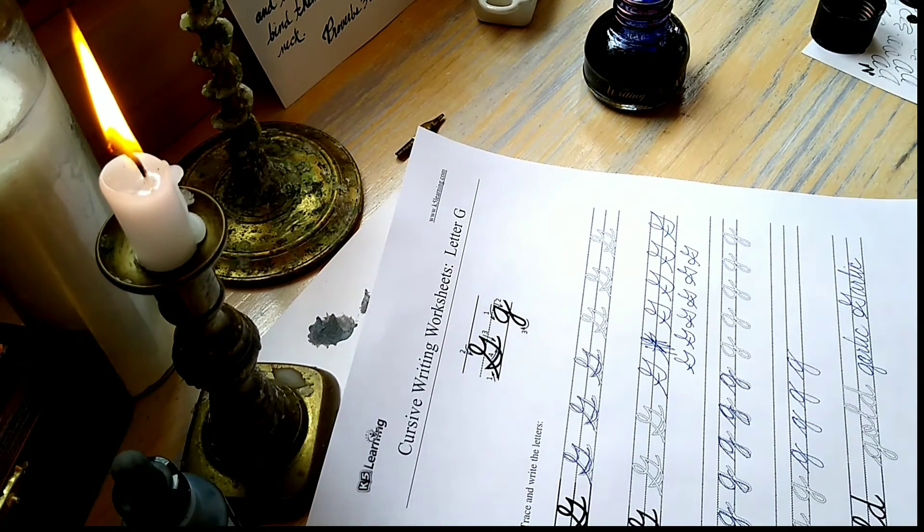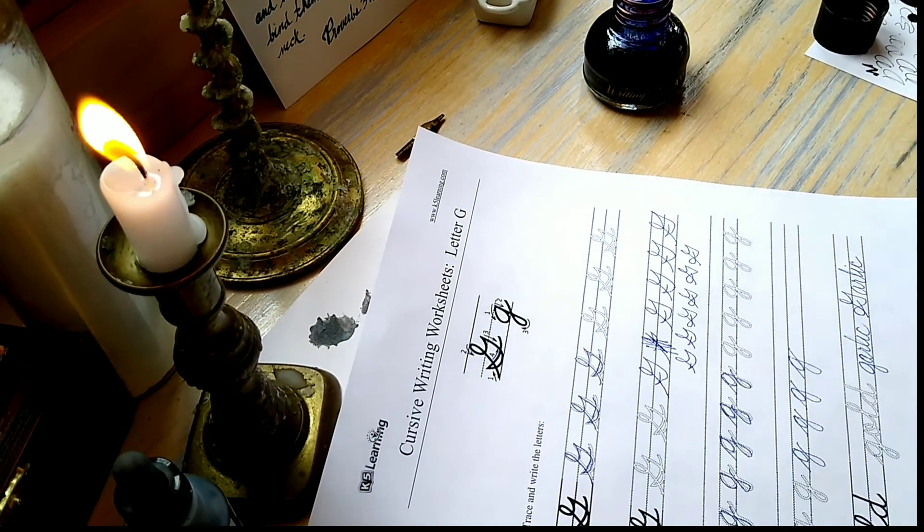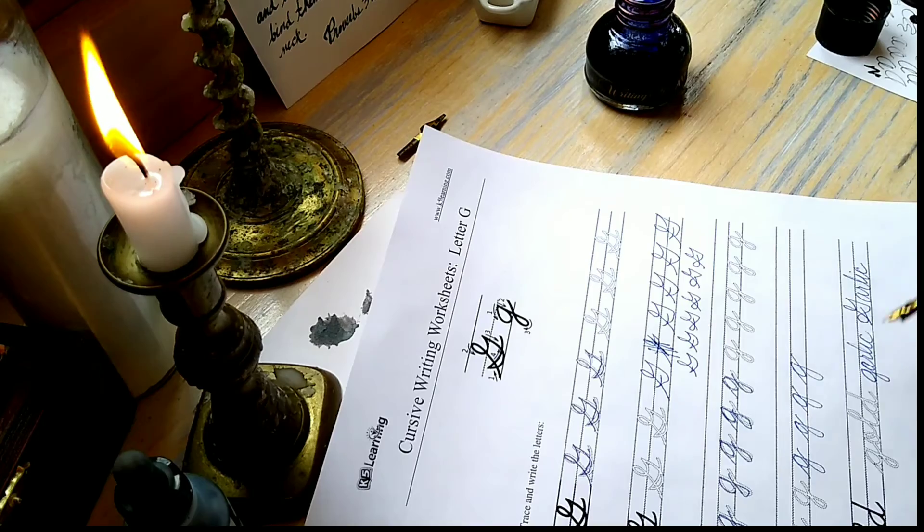And if you hate the flavor, they make a nice garlic oil capsule that you could take instead. There we have it — G.